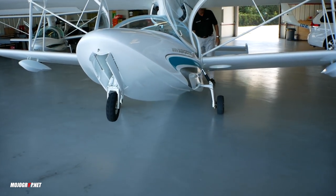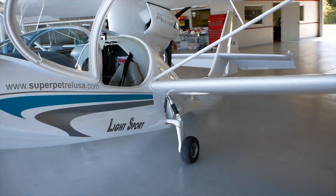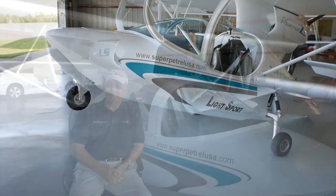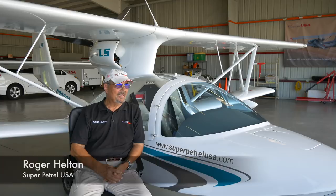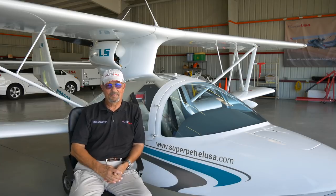Hi, I'm Roger Helton with Super Patrol USA, based here at Ormond Beach Airport in Florida. We're having a beautiful morning today here in the month of September in sunny Florida.